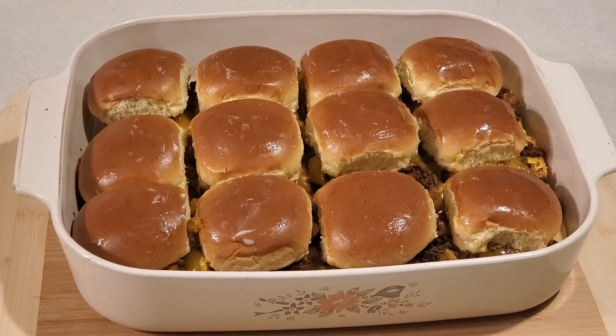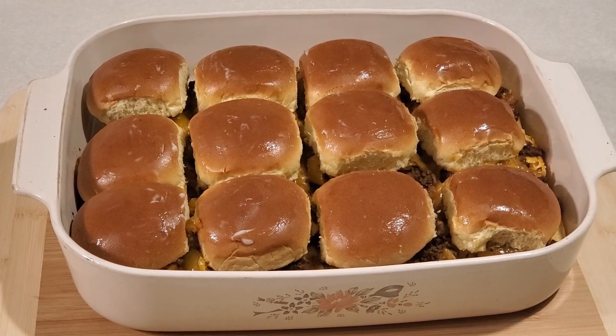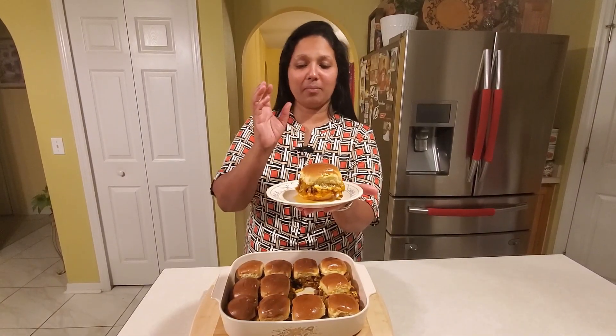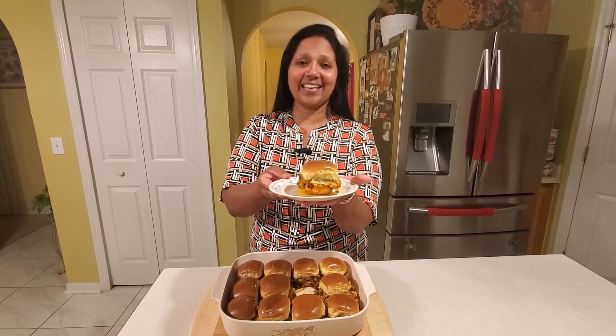This is how we make sliders at home. Let me show you a single piece — this is how our single slider looks. All the meat, the vegetables, and cheese are blended together. Please try it and enjoy this easy dinner recipe. May God bless.